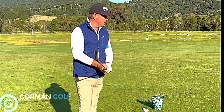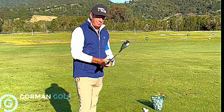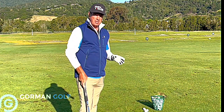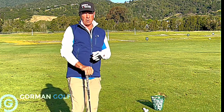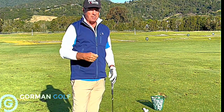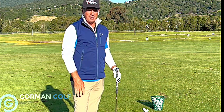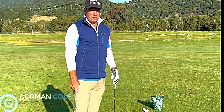Hey everybody, it's Paul Gorman out here in Northern California having a great day — early morning, 7 a.m. I just wanted to show you some different styles of chipping. When you watch a guy like Jordan Spieth who has so many ways to chip and spin the ball, you've got to know there's got to be one of those for you. All you want is one way.